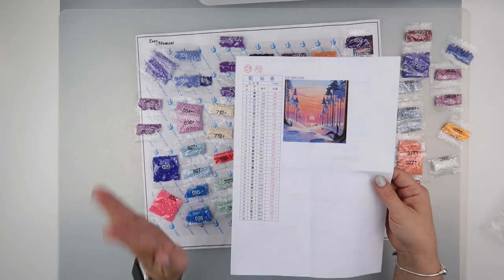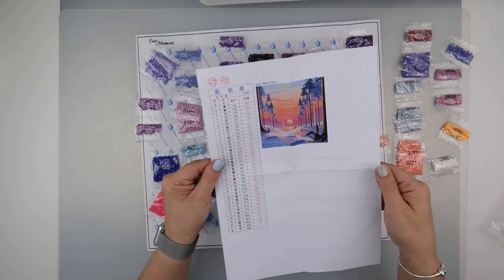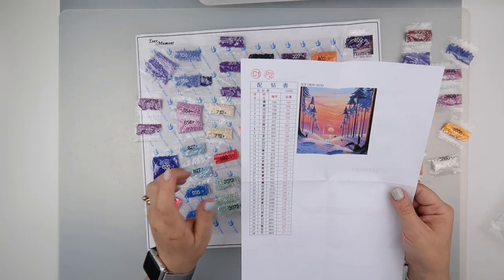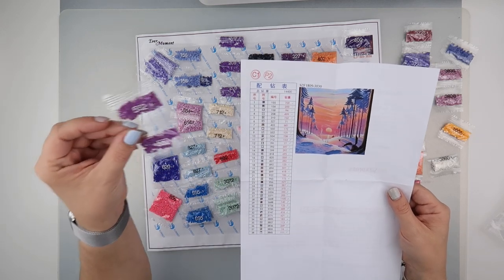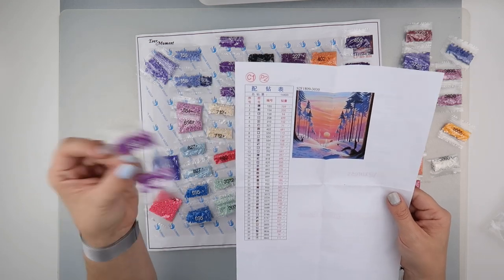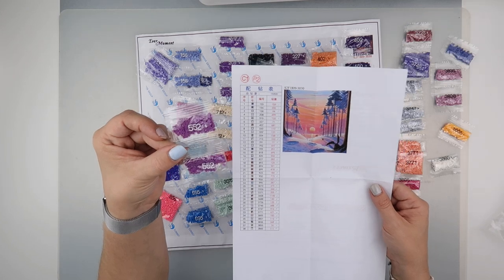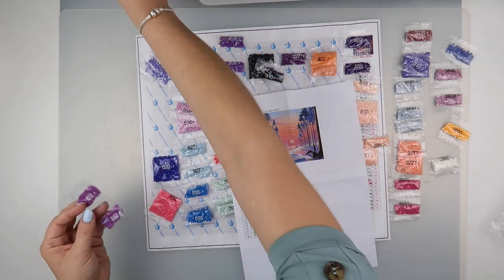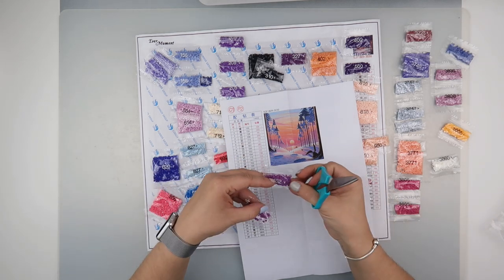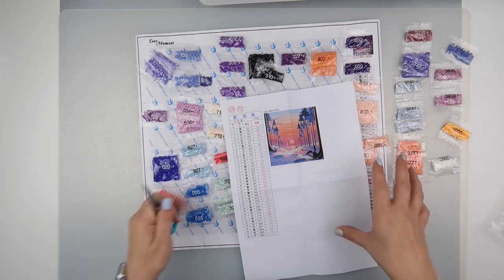All the colours are here, which is great. I think this is going to be quite a pretty little picture. For those following my Heaven and Earth Designs, this has color number 552 which I need to fill a gap, and for this painting I only need 131 and they've given me two bags. So before I even pack this away I'm going to chop one of those bags off and use that in my Heaven and Earth Designs.